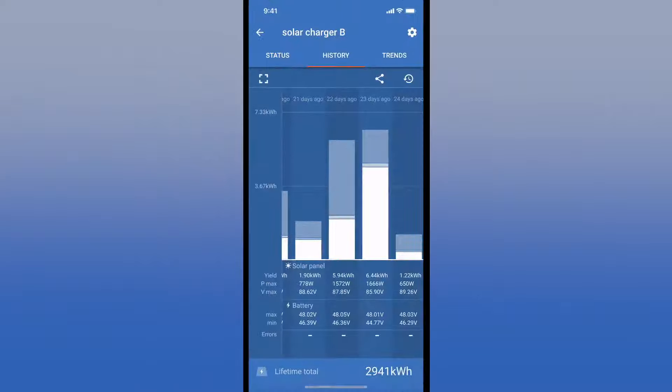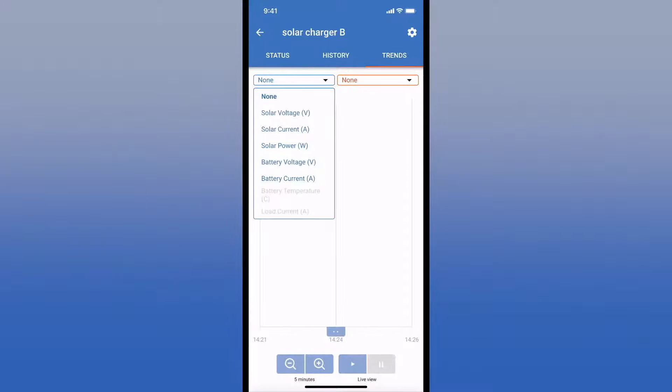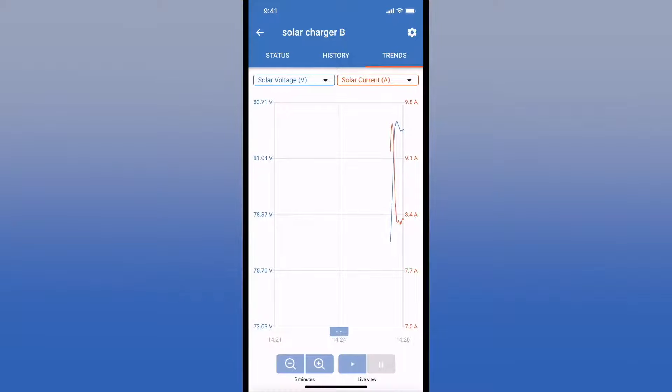You can also view this in landscape mode, which lets you see a lot more information. On the trends tab, you can track over time a number of different parameters from your solar panels — voltage, current, and power or wattage — as well as voltage and current at the battery. Here we're tracking solar panel voltage and amperage, and it starts tracking in real time. You can let this run in the background and watch these two graphs.